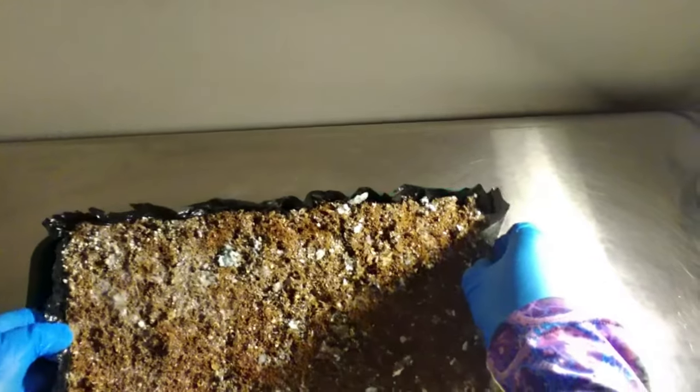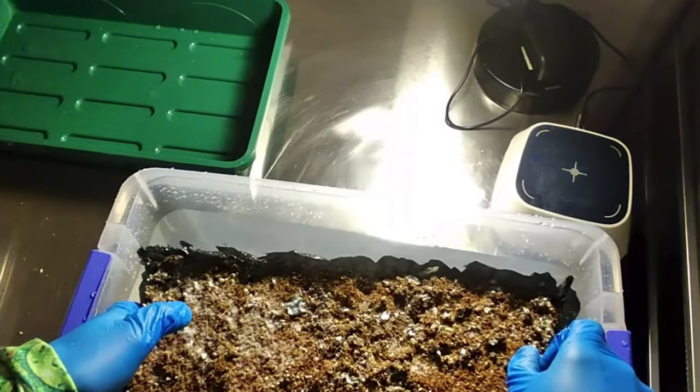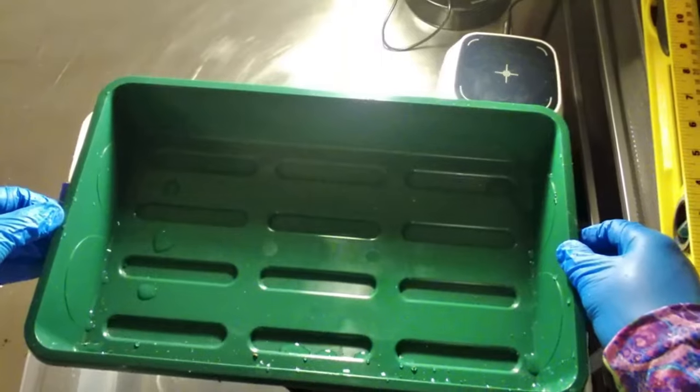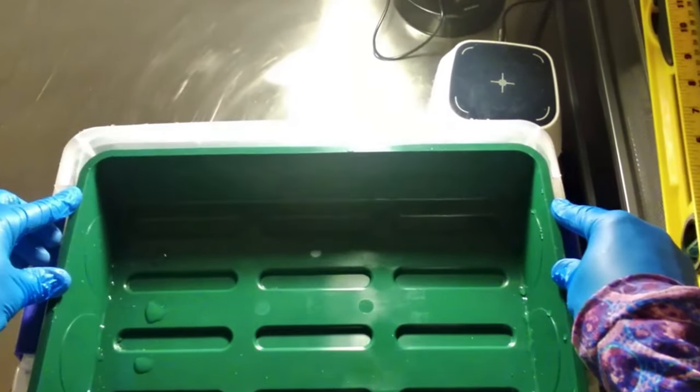I set them in the dehydrator at 165°F for four hours. It'll likely take five or six hours total, so I'll check and see how much more time it needs — it can vary.